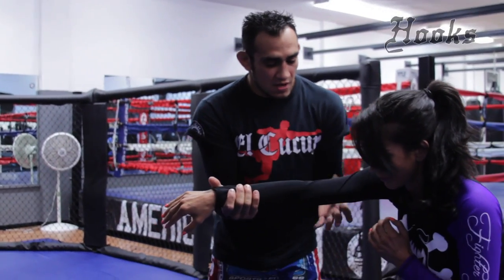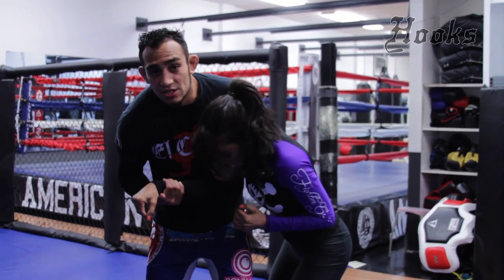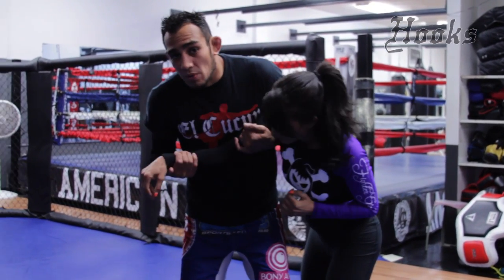Wrist control. When I pull it down like this, I'm going to pull it back to my stomach. She's going to come back into me. From this part, I have multiple options. What we're going to learn is how to defend this — I'm sure you guys have been in this position before.